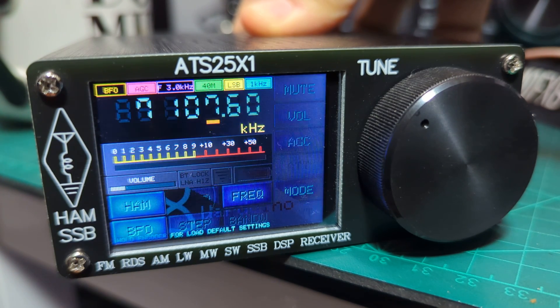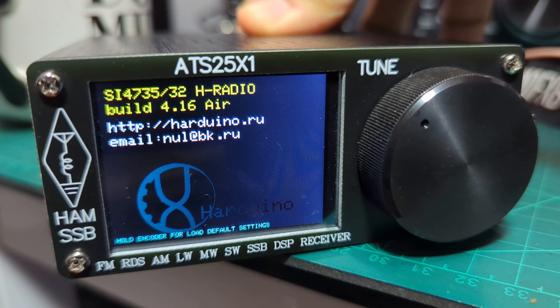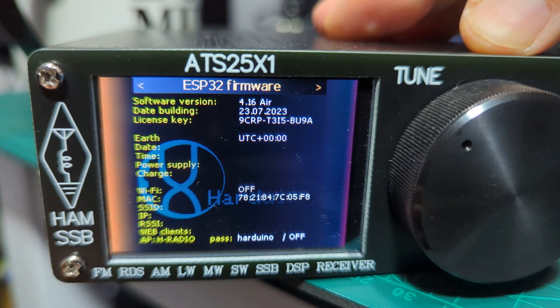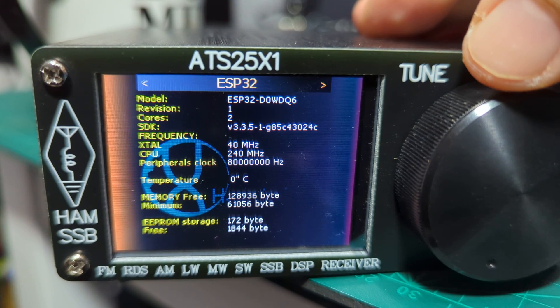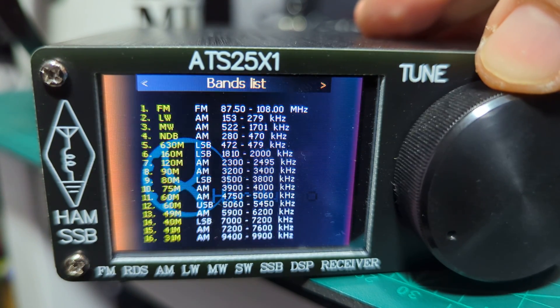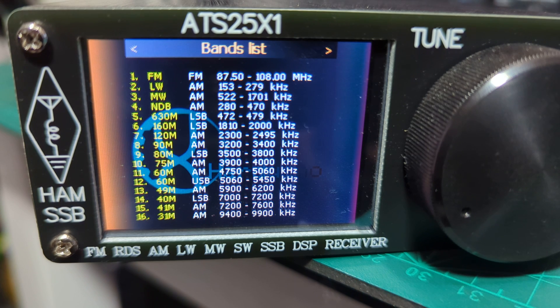On boot there was a load of figures — firmware 4.16 Air, I think. Let me turn it off and on to confirm. Yes — 4.16 Air. I just noticed there's an info button too, and that's got all the info there — you can scroll it. Lots of information: CPU 240 megahertz. At the bottom it does say AM 7,200 and 7,600 kilohertz on AM — so how do we achieve that?